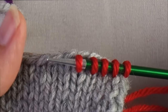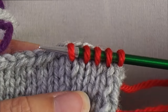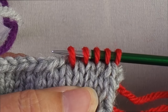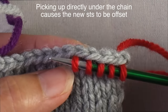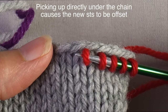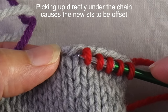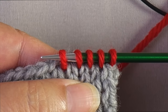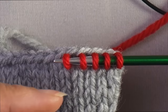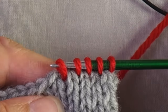When you pick up along a horizontal edge, like a cast-on edge or a bind-off edge, you're going to pick up through the center of existing stitches in the last row. You're not picking up underneath that bind-off chain — you are picking up through the center of the stitches. Here I have the stitches on a project needle, which you can do, but I find that sometimes makes a gapier join than if I use a smaller needle.